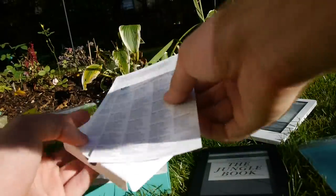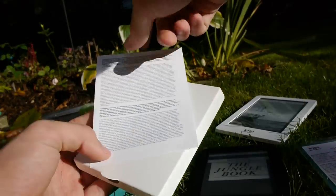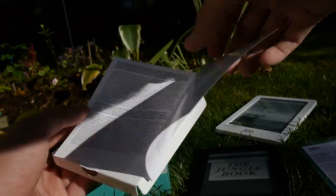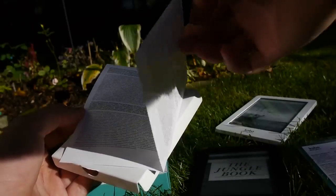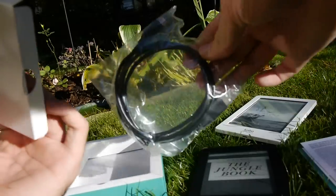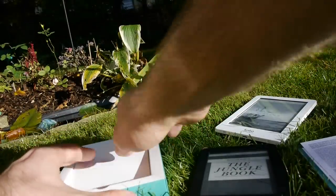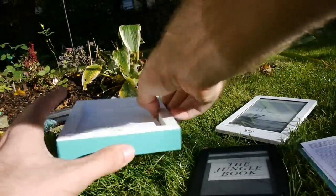In the box we have an EU declaration — if you're in the US you won't get that. We also have some information about how to use the device, since there's a battery inside. And then we have a micro USB cable, which is nothing special since everybody has micro USB cables nowadays.